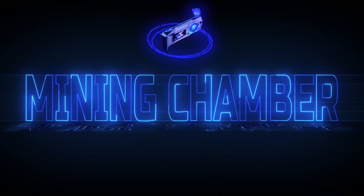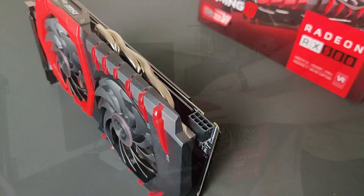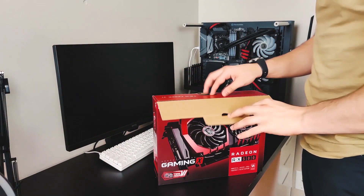We hope you guys enjoy this video and if we miss anything please let us know in the comments below. Welcome everyone to our first episode in our hardware review series. Today we will be reviewing the RX 580 8GB model.